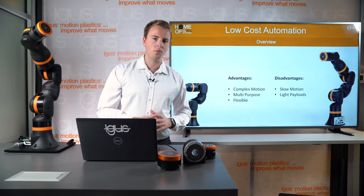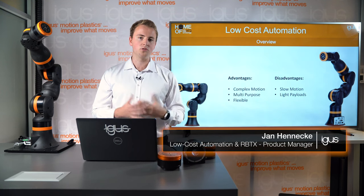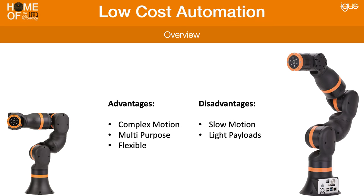Some of the advantages of robot arms are that they can do very complex motions due to the fact that they have many joints. Just like your arm, you can rotate it in any kind of way. This is not only great for complex motions but allows typically one robot arm to fill many different applications. It's a very flexible robot that can be used on different workstations for different purposes and can be switched over time.